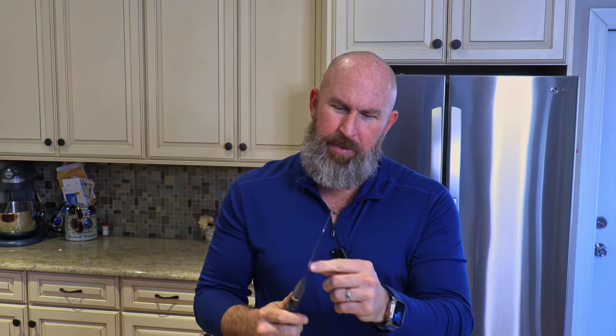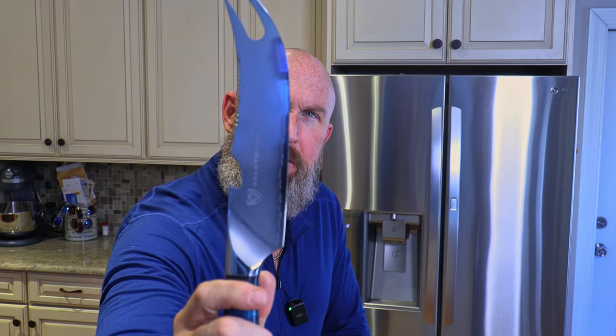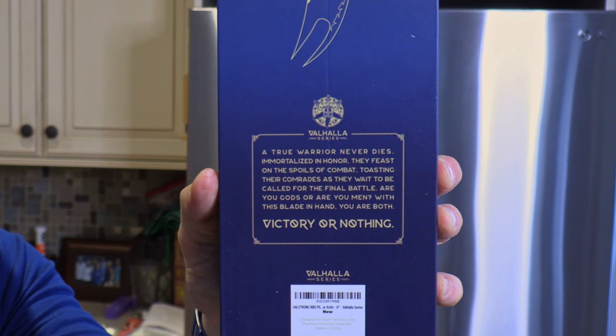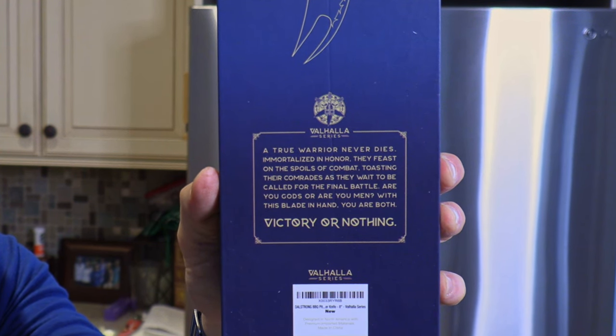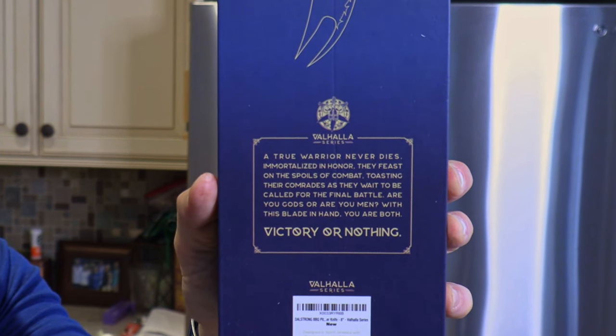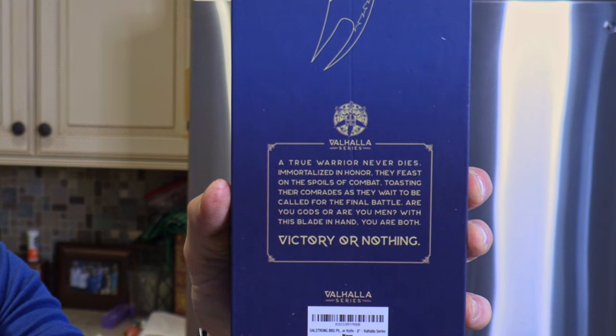And speaking of an edge, let's see how it cuts. That's sharp. Whether it stays sharp, that's another story. The blade on the back side is fairly thick and it's got a nice taper down to the edge. I like the detail along the blade edge there — that's pretty neat. Right on the box it says: 'A true warrior never dies. Immortalized in honor. They feast on the spoils of combat. Toasting their comrades as they wait to be called for the final battle. Are you gods or are you men? With this blade, you're both. Victory or nothing.'